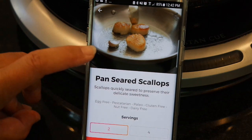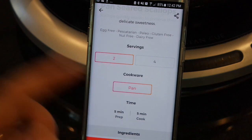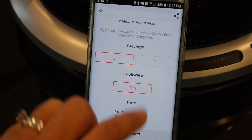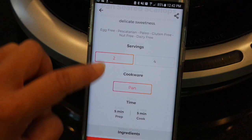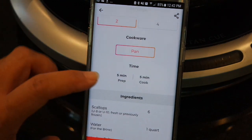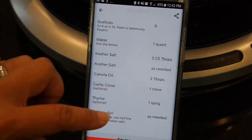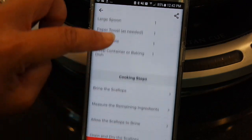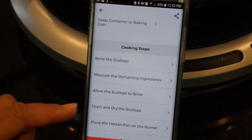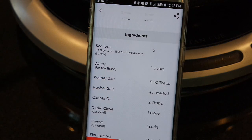Here's my recipe — a gorgeous picture of scallops in a pan. You can see that you can adjust serving size from 2 to 4 with just the tap of a finger. It also tells you what kind of cookware you need — for this you'll need the Heston Q pan. It tells you the time to prep and cook, gives you a list of ingredients, equipment, and the cooking steps. I'm going to go back up, get my ingredients ready, and then we'll be ready to cook with Heston Q.